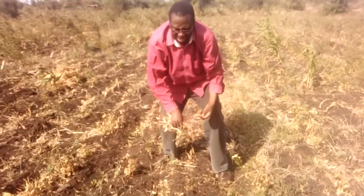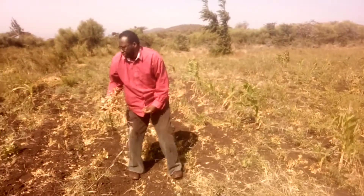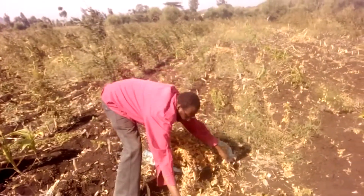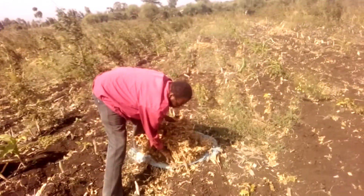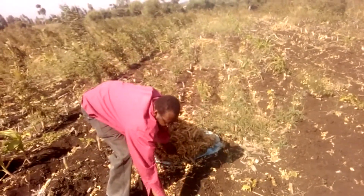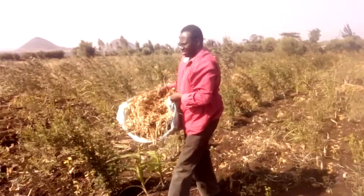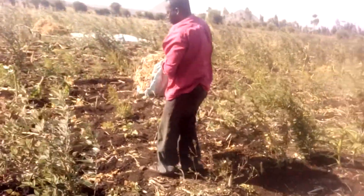Now I start uprooting these dry bean plants. There is a heap there. I need to carry it to the threshing place. I'll be helped by a sack there and it will help me to carry the dry beans.